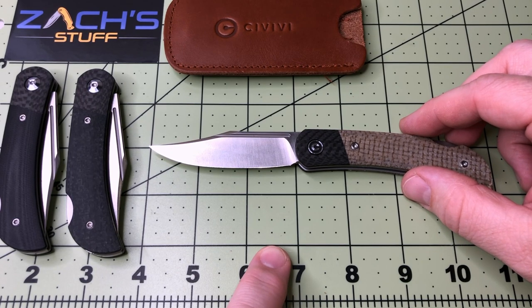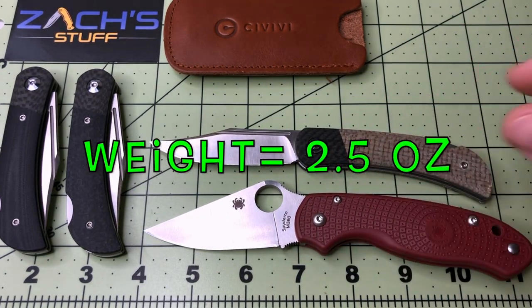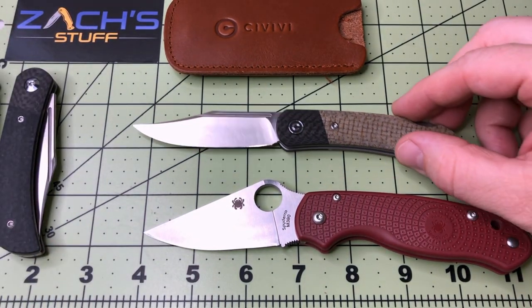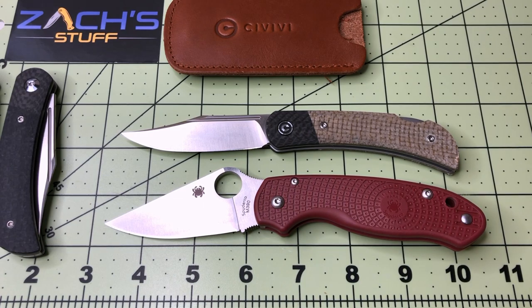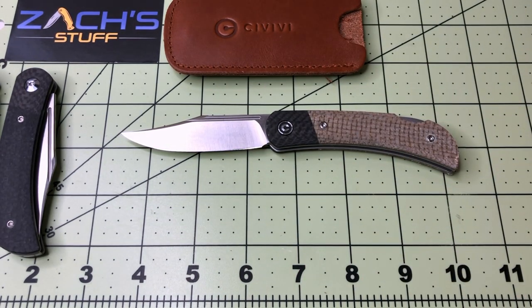It keeps under that three-inch blade length limit that a lot of places have. It is a lock back, so going overseas it might not be as straightforward. Comparing it to the Spyderco Para 3 — pretty comparable. You're losing a little bit of grip through the handle and there's no forward choil, but you don't need it because it's a lock back. Fabulous.